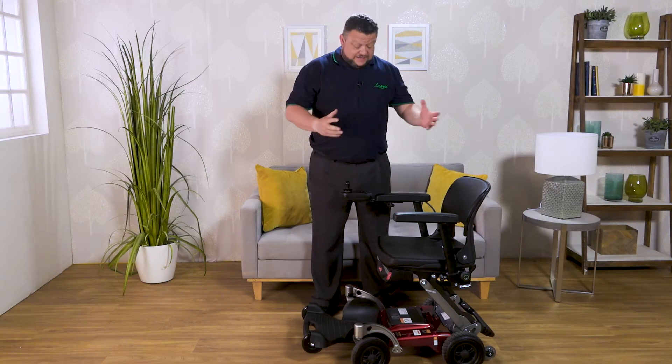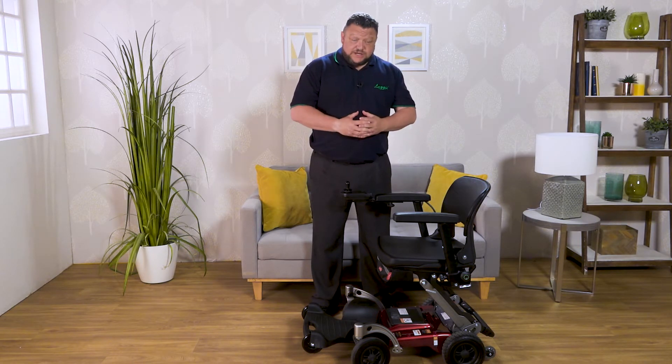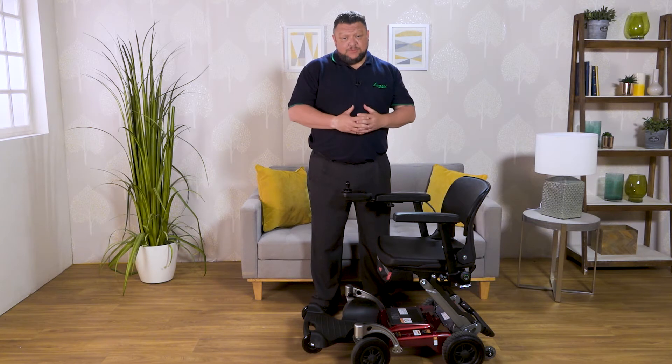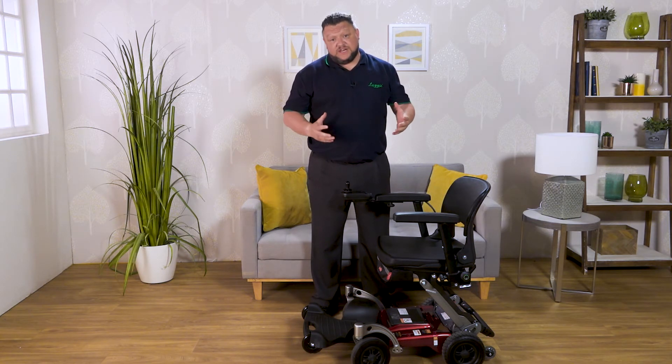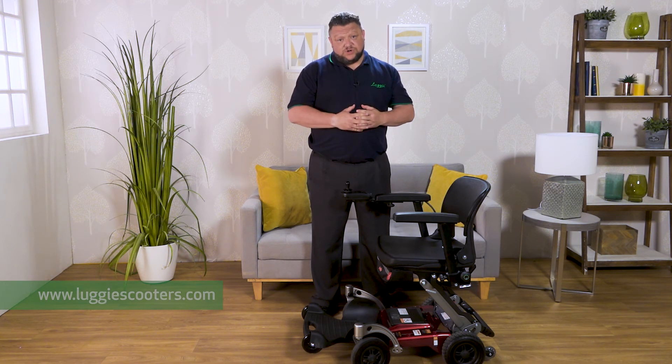Thanks for watching. Hope you picked up some useful information regarding the Leggy chair. If you'd like to see any more information regarding the chair or any of our other Leggy products, please feel free to go online at www.leggyscooters.com.